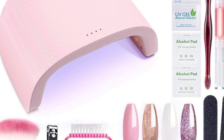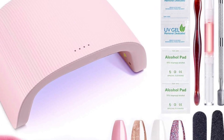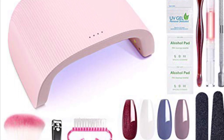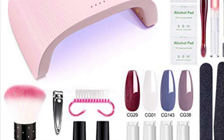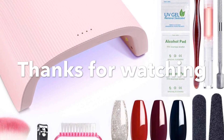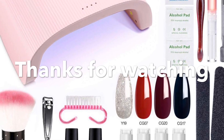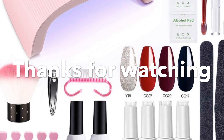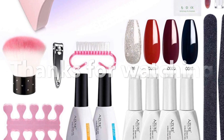One thing to note about the lamp: in the video it's white, but they now have a new collection with a pink lamp — everything else in the kit is the same, so don't be confused. I wish I could get the pink one since pink is my favorite color! Anyway, thank you guys so much for watching. If you liked my video please give it a thumbs up, hit subscribe, and I'll see you in my next video — bye!